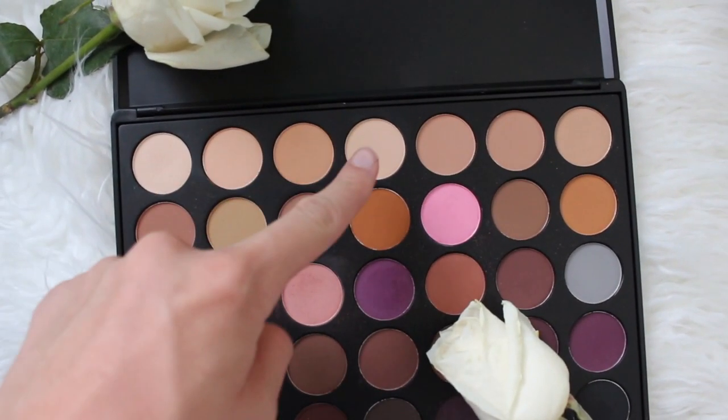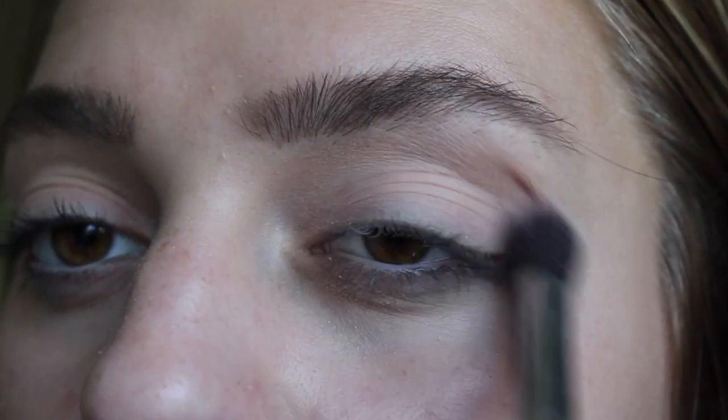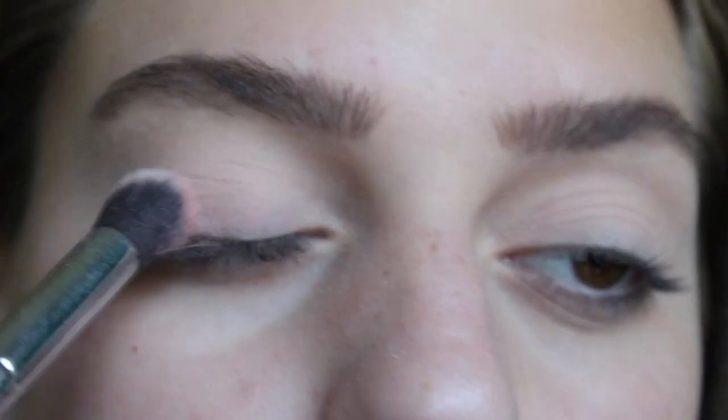So first, I'm starting off just to kind of set my eyes. I'm using the Morphe palette with these two colors, and also this Morphe blending brush, and I'm just using this to put all over my eyelids.